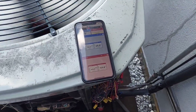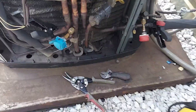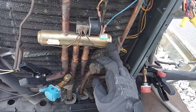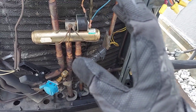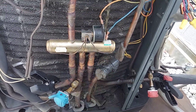Alright guys, so as you can see this is a heat pump system. And what makes it a heat pump is this — the deciding factor, or the key component, or the component which separates a regular system from a heat pump, is this valve right here. It's called a 4-way valve, or the reversing valve.